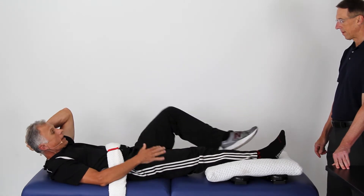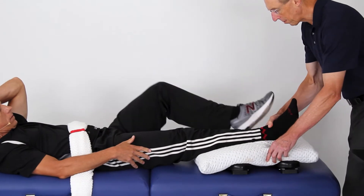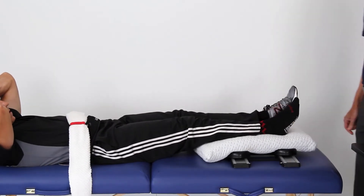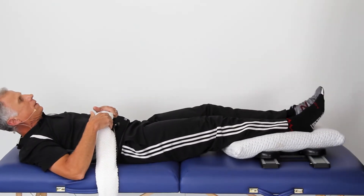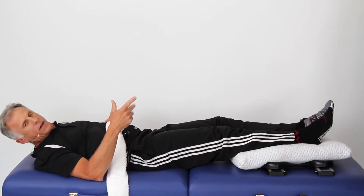If your other leg is strong, you can give a little assistance. You could even put both legs on the pillow at the same time - it works both sides and you actually get some core strength too, as the abdominal muscles kick right in.